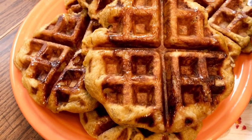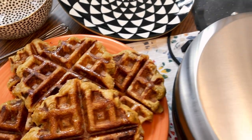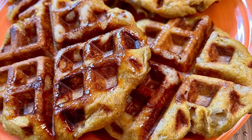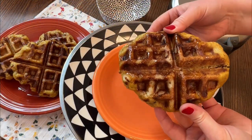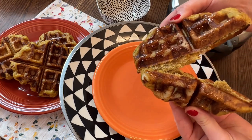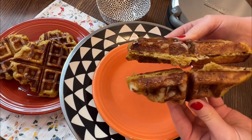Now would be a good time to start a pot of coffee. One thing that makes these so good is the texture — they've got it all. They're crispy, chewy, and soft.